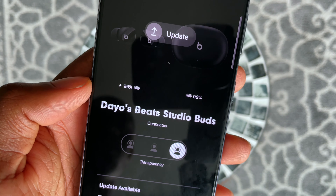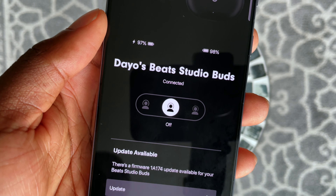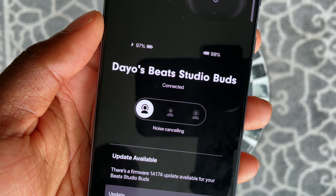Going back to all the modes holistically — for the price of $150, I think this is well priced, especially when you factor in the music sounds and the microphone. I would make the argument that most people would more than likely be using the noise cancellation feature more than transparency. So if that's you, I wouldn't worry about the transparency mode being subpar.